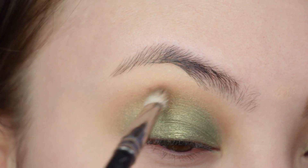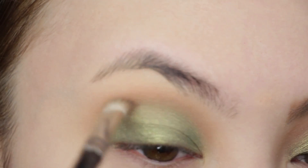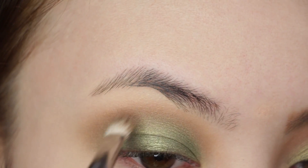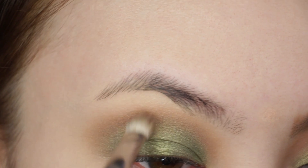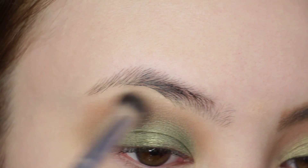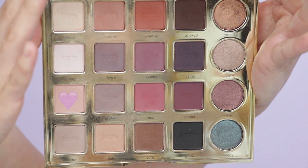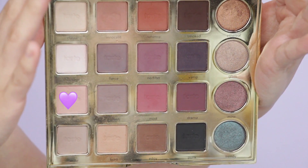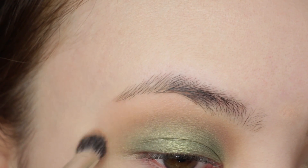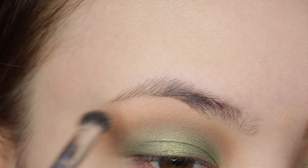With Makeup Geek's Barcelona Beach as the transition shade into the crease, I noticed Zendaya had more of a cool-toned crease and this color is perfect. Look at how blended that looks. Going back in with the first crease brush to do some more blending. With Chic from the Tarteist palette, I'm sweeping this over the edges of the crease but only on the outer area, keeping that cool-toned crease towards the inner brow bone.